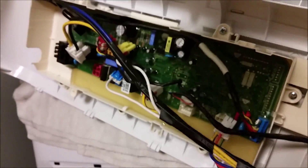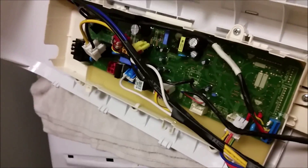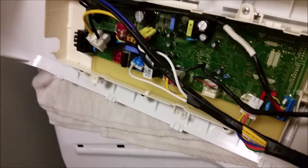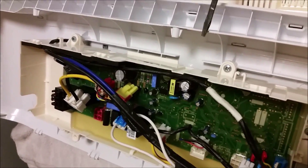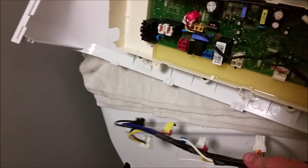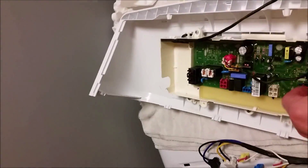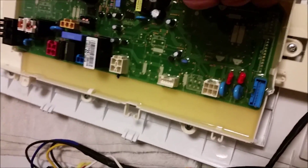I got all the wires disconnected. I would advise you to take a picture of where all the wires go before you disconnect them. They were really hard to get off — I had to use a screwdriver to push the detent and gently pry up on them. Now they're disconnected so I can move the wiring harness off to the side. My board is free and clear. I have one screw here, here, here, one over here — as I get those screws out, the main control board should come out.